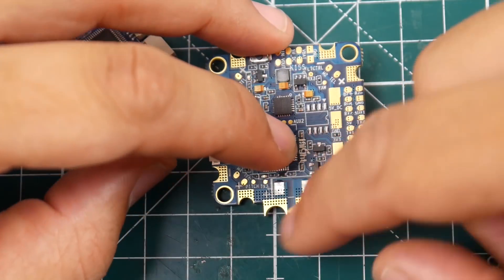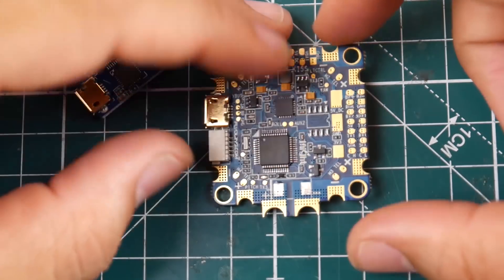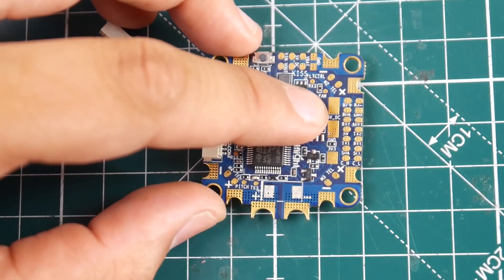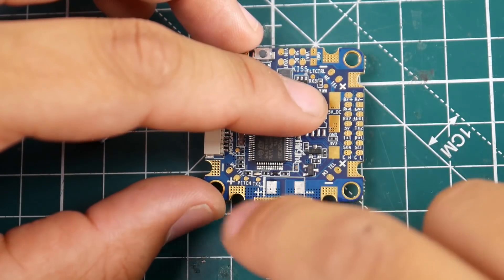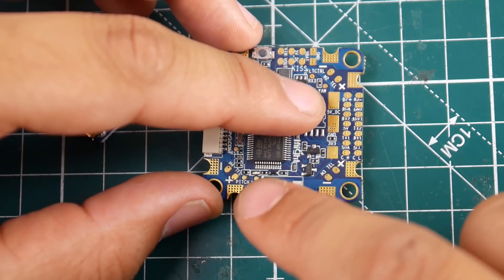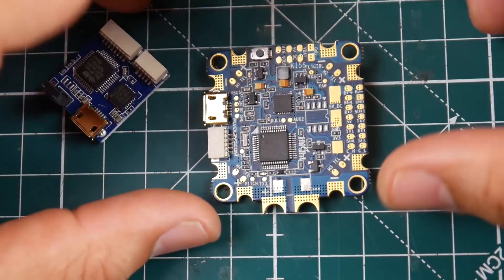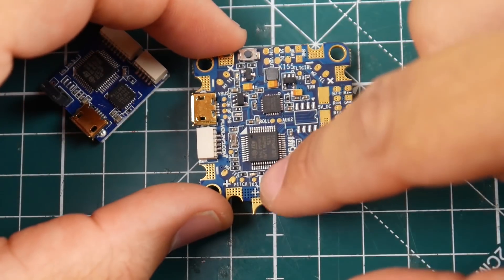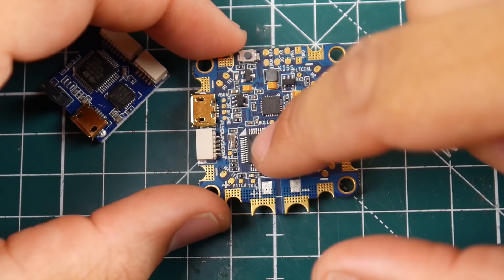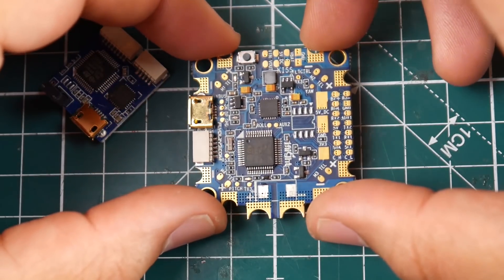I'm pretty sure I know why they removed that component. Ever since I got my thermal camera and started doing testing, this area gets incredibly hot — it changes temperature like crazy, going up to 100 degrees Celsius and dropping back down to 40 in a matter of seconds. It's pretty insane, so I really don't know if it's a good idea to keep that component so close to this area.